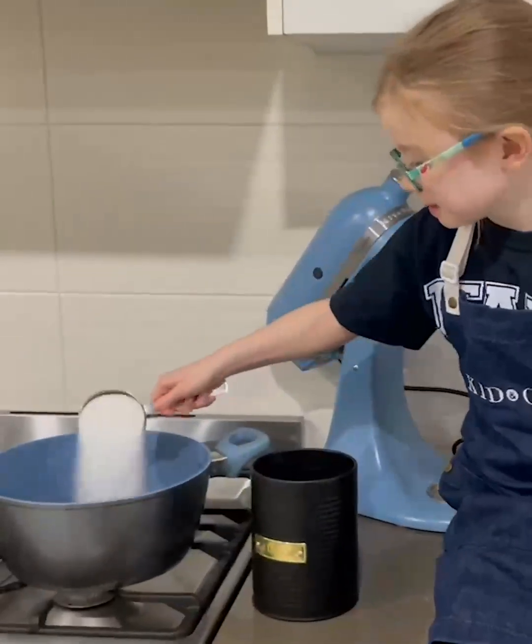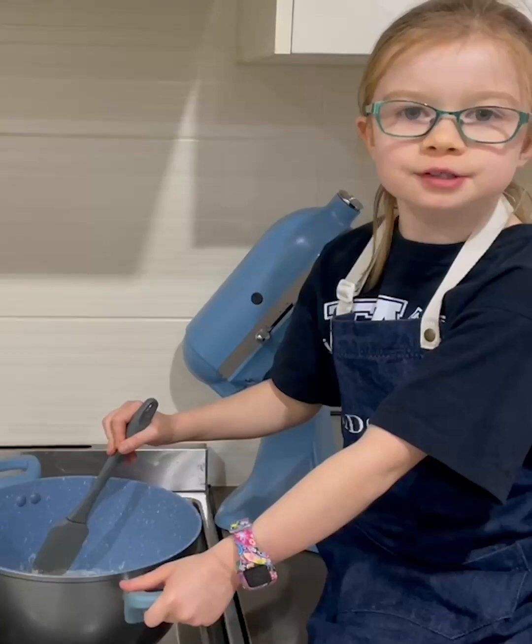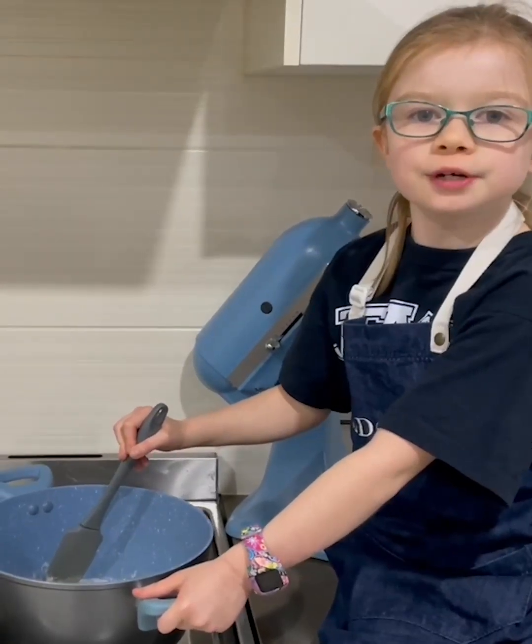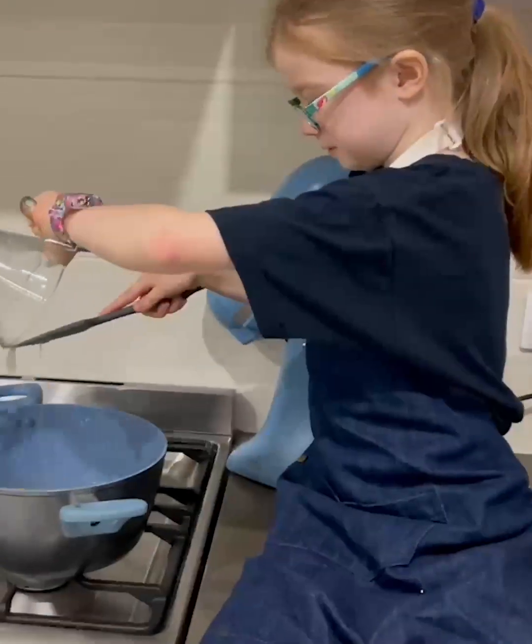Add half a cup of sugar to the saucepan, then add a third of a cup of cream. Stir on low heat until the sugar dissolves — make sure you have adult supervision. Add the gelatin and stir through.